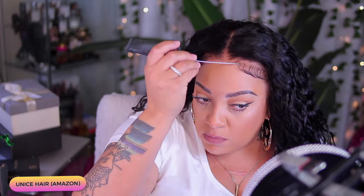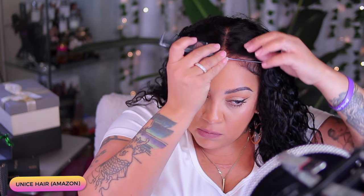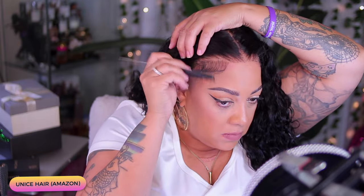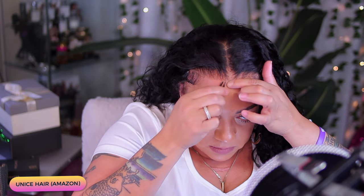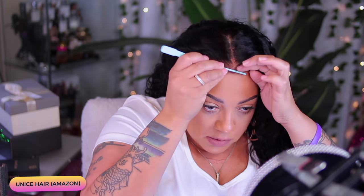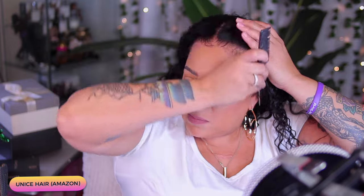Y'all seen this already came with some baby hairs already down. I'm going to remove some of these baby hairs — I don't want them all, but I think they did a decent job. Now, let me just say this about Unice Hair: they have evolved so much. Their wigs are very affordable. I love the fact that they do offer wigs on Amazon. You can also visit their website where they have more wigs to choose from, and I do believe they are on AliExpress as well. This came pre-styled in a middle part, and y'all know I don't really do too many middle parts, so I am going to change the direction of that part later on in this video. But right now, we're going to work with these baby hairs.